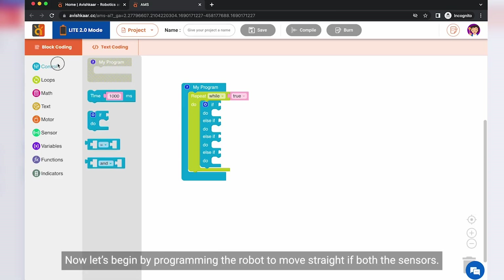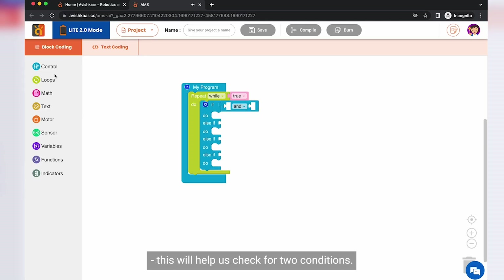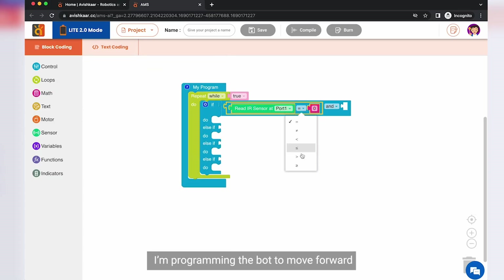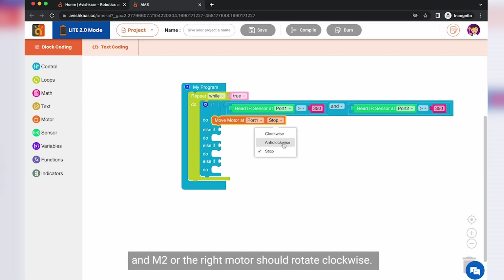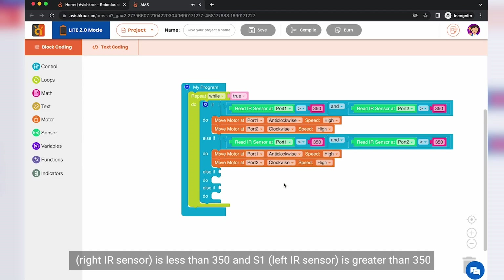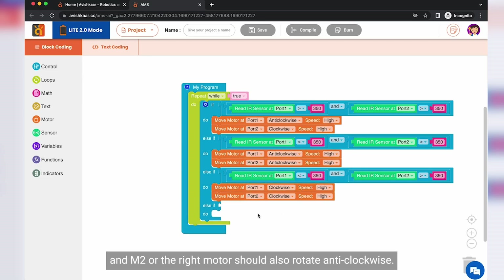Now let's begin by programming the robot to move straight if both sensors are on white. Let's put an AND block inside the IF statement to check for two conditions, and put a comparison block to check the value of the IR sensor. If both sensors return values more than 350, I am programming the bot to move forward, which means M1 or the left motor should rotate anti-clockwise and M2 or the right motor should rotate clockwise. Now let's program it to move right when the right sensor detects a black line. So if S2, the right sensor, is greater than 350 and S1, the left IR sensor, is less than 350, then the bot should move right, which means M1 or the left motor should rotate anti-clockwise and M2 or the right motor should also rotate anti-clockwise.